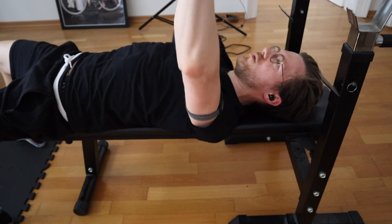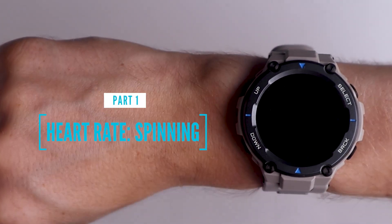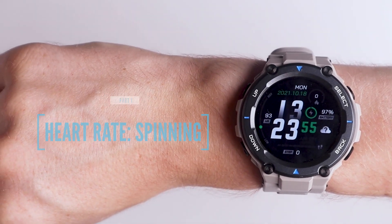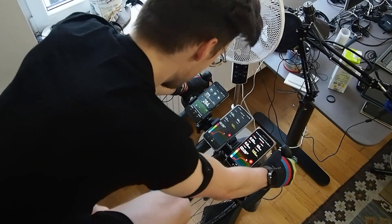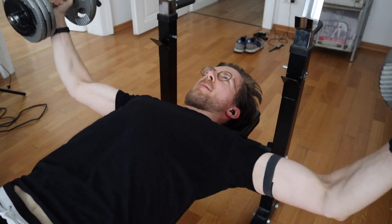Now let's take a look at whether the Amazfit T-Rex Pro performs better than the other Amazfit watches I tested. To test the heart rate accuracy, I will compare the T-Rex Pro to the Polar H10 ECG chest strap, which is generally considered to be one of the most accurate consumer devices available for heart rate measurements. I wore both the T-Rex Pro and the Polar H10 ECG chest strap for three spinning workouts, eight outdoor cycling sessions, and during two weightlifting workouts, so I can check my heart rate at different heart rate ranges.